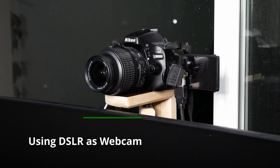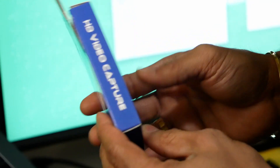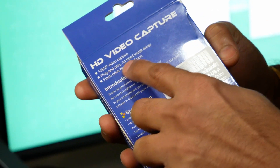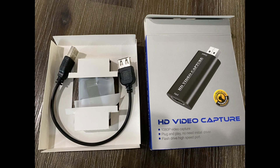To use a DSLR as a webcam, you need the following accessories. You need a USB video capture card that you can purchase from Amazon. This supports 30 frames per second and we would have a link in the description.